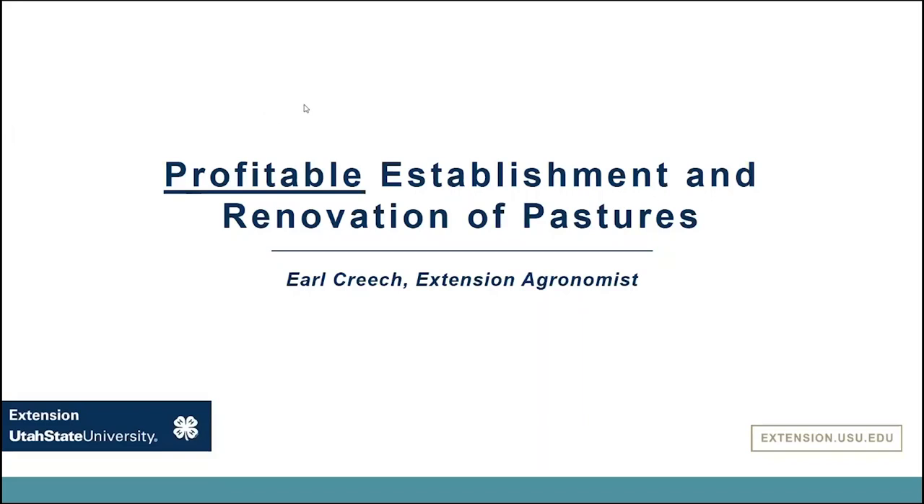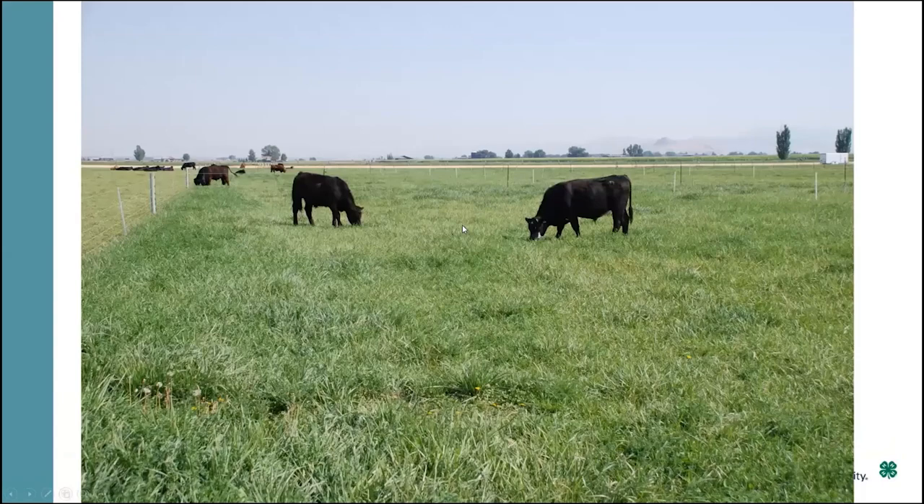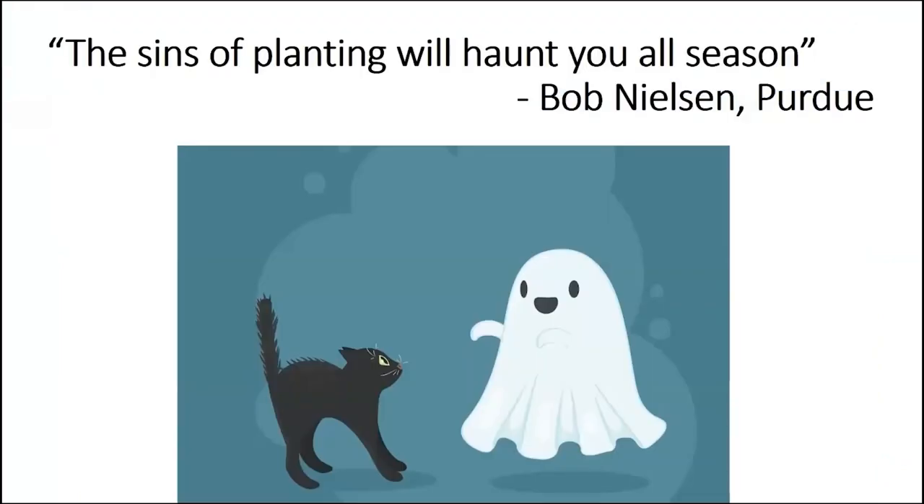It's great to be with you all tonight, and we're going to talk a little bit about pastures today. I think we all have designs on having beautiful-looking and functioning pastures, and sometimes before we can get to this end result, we have to sort of tackle some of the beginning.